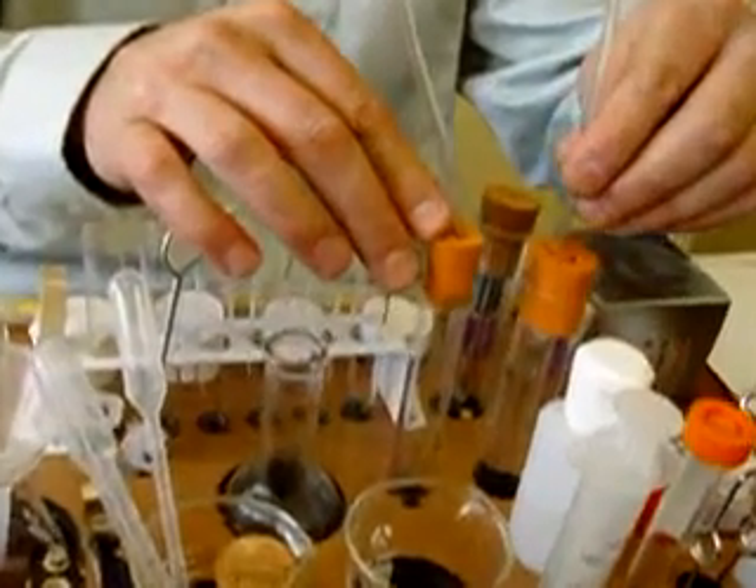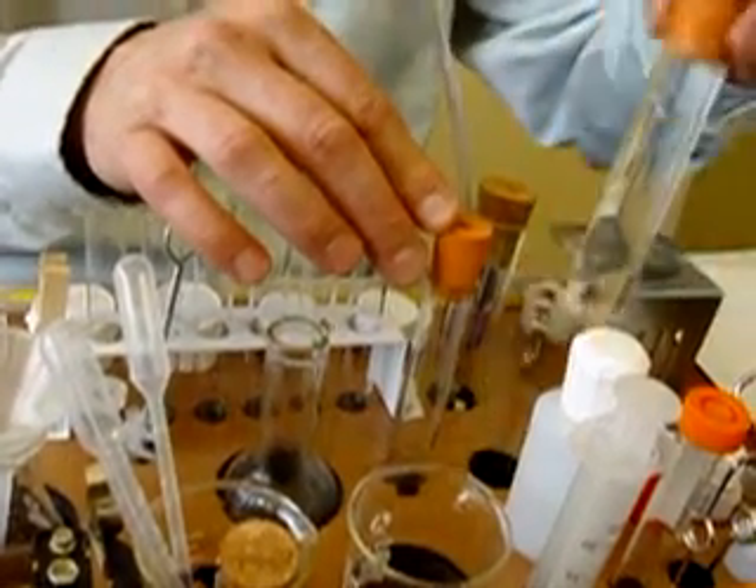The other end of the delivery tube I'm going to put into the smaller hole of the bigger test tube, which has been filled to the brim with water.